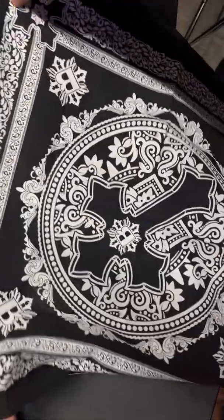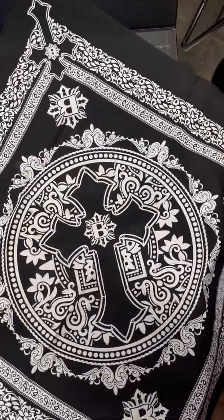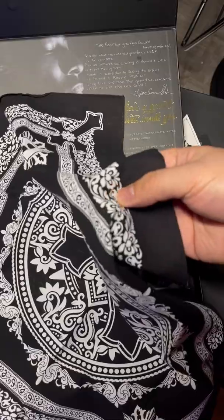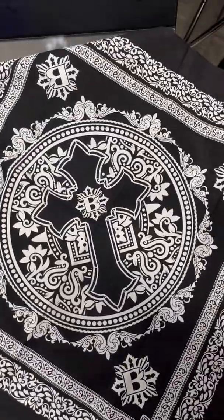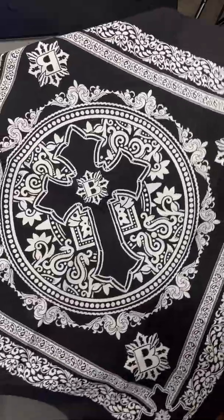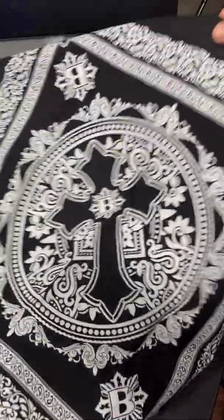Moving on to the final piece — this is a very cool custom limited edition bandana that looks to be a silkscreen of some sort. Very, very cool. I'll definitely be framing this and putting it in the studio. Bishop does an awesome job with the details — top of the line stuff.